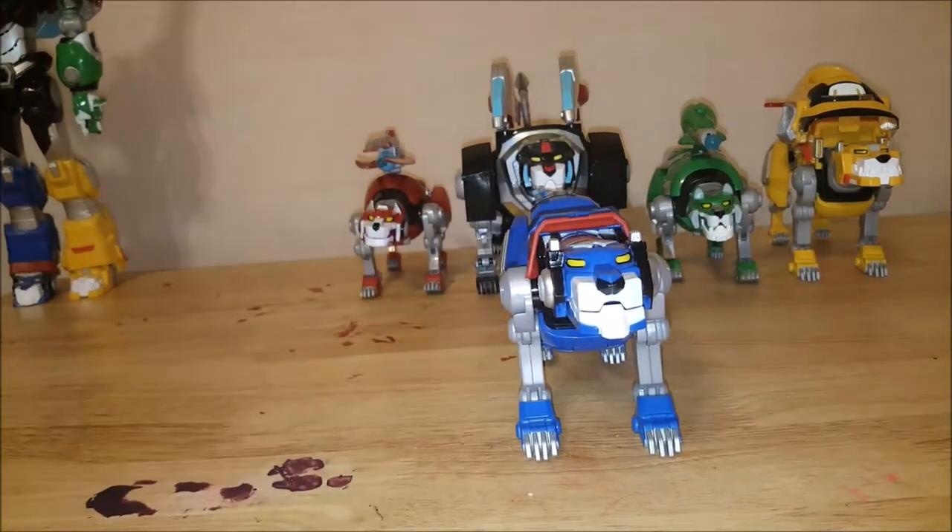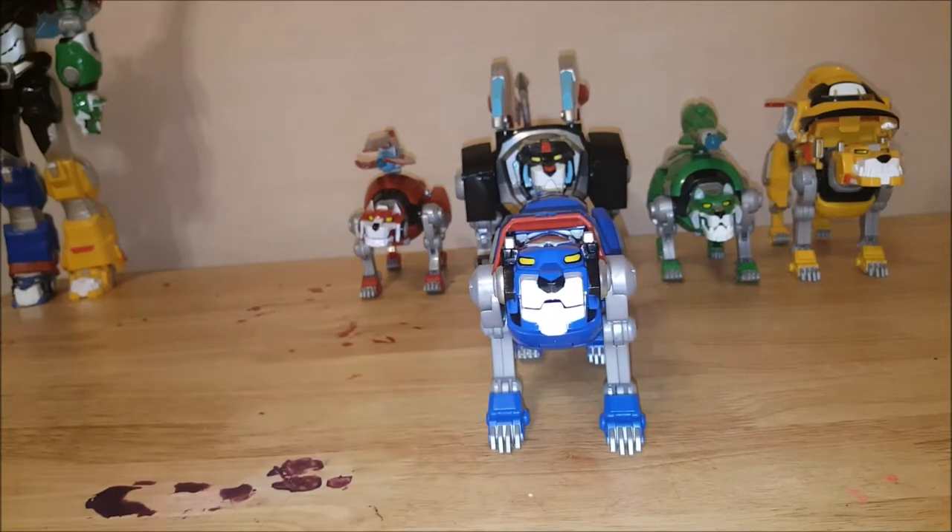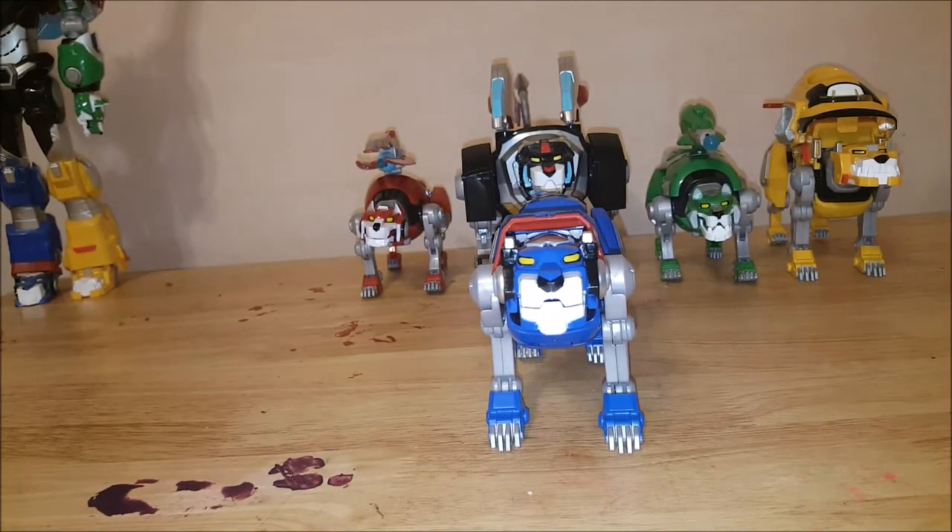So there you have it guys — this was the Comic Getting review on the legendary Blue Lion from DreamWorks and Netflix Voltron, made by Playmates Toys. Like I said, tune in tomorrow when we form Voltron. Take care!